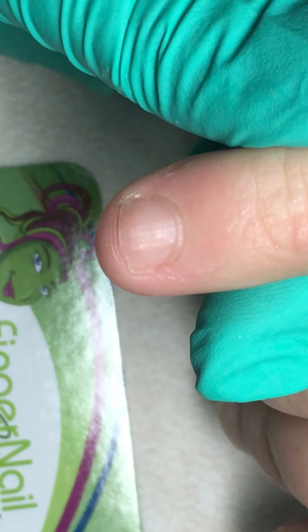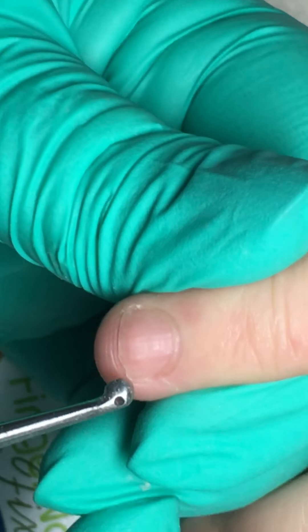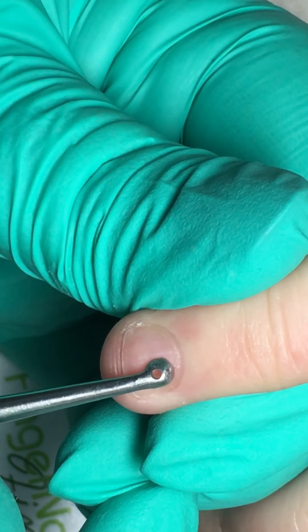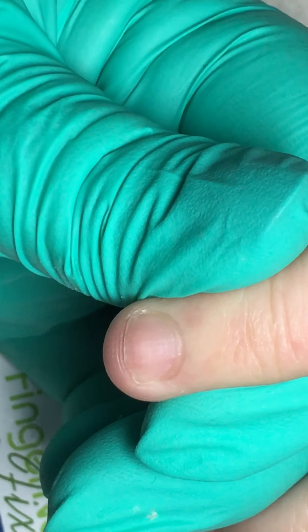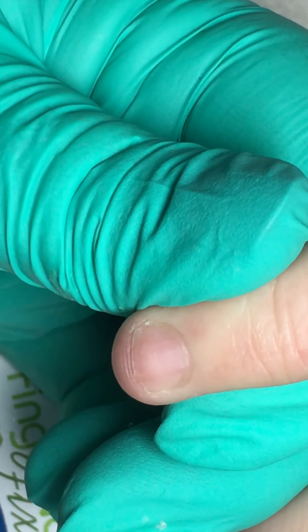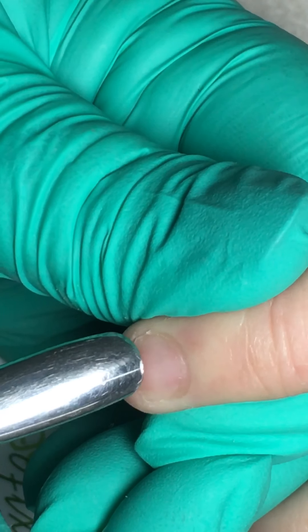I'm going to go in nice and tight. This ridge of skin that you're looking at is the eponychium, or the proximal nail fold. That is not cuticle. Cuticle is what you find out on the nail plate itself.